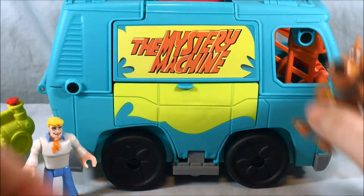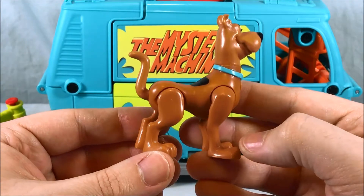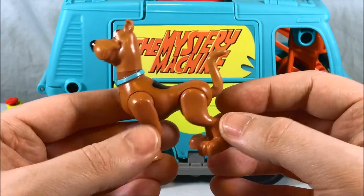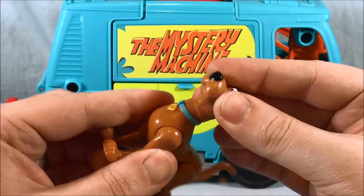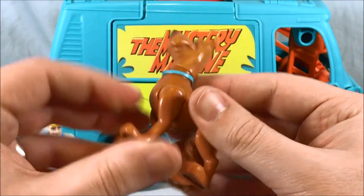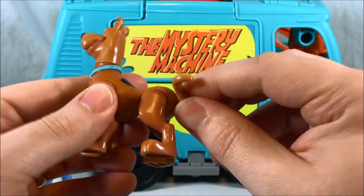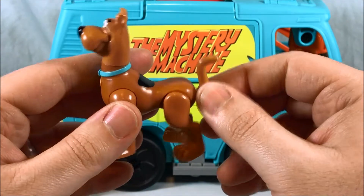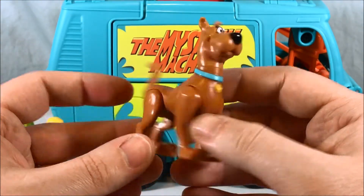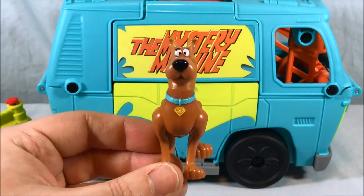Then of course we have Scooby-Doo himself. I think they did a great job with Scooby — nice detail, really nailed it. His head can move from side to side, his arms can move, his legs can move, though the back legs don't move quite as much. The tail can also move a little bit. Really nice job with Scooby — the design is great, the paint and detailing all very nice. You gotta love Scooby.